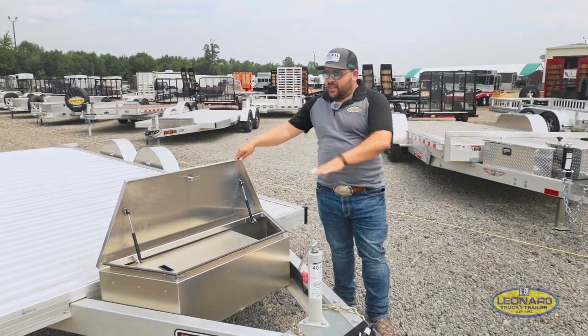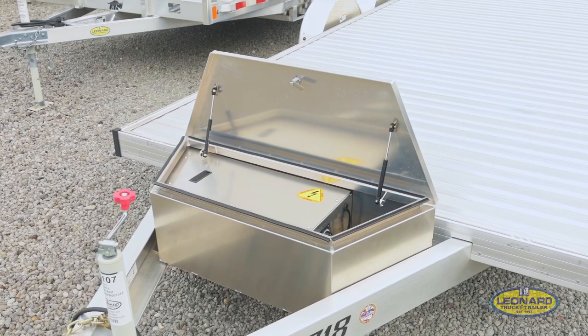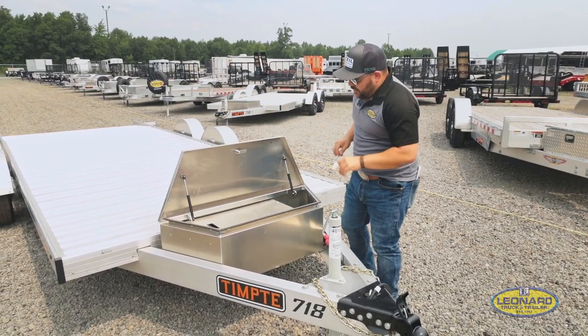First we're going to take a look here in the toolbox of your Tempty Trailer. You'll see that this trailer includes a self-contained battery and power system, so there's no need to worry about any loose wires or loose fittings — anything. It's all clean and neat underneath there.